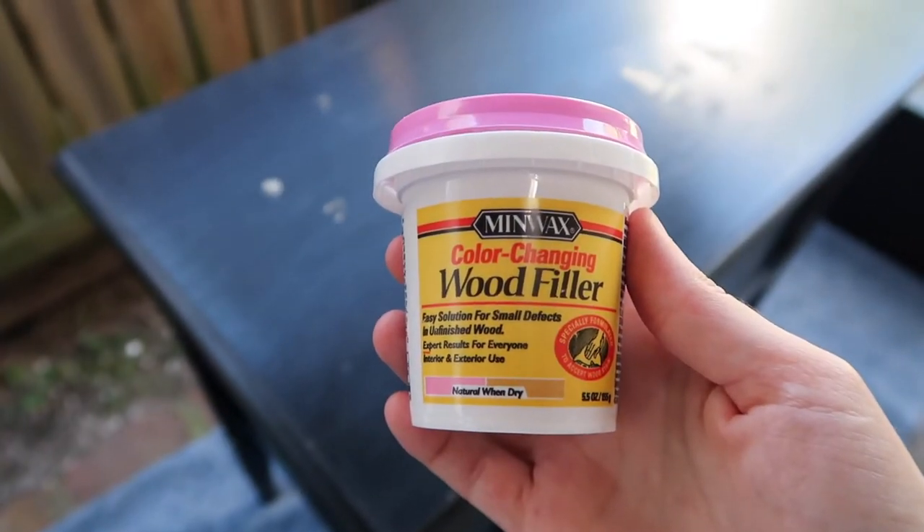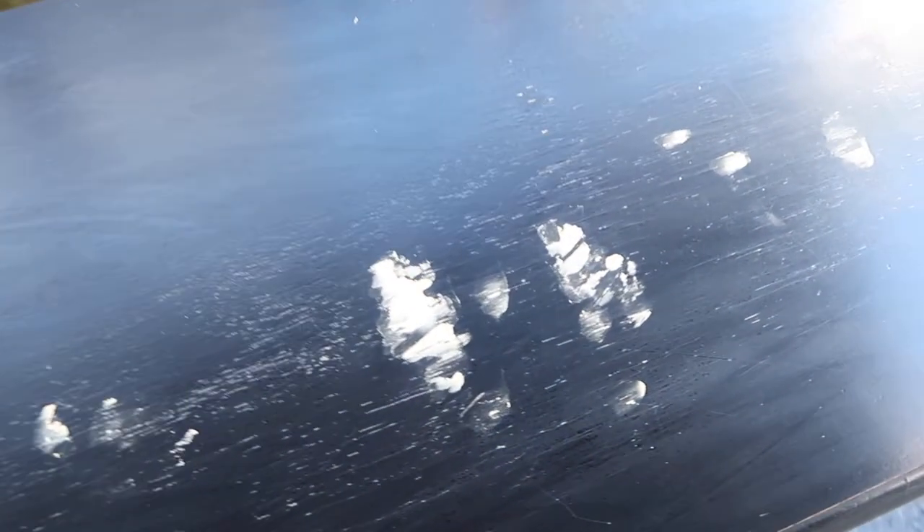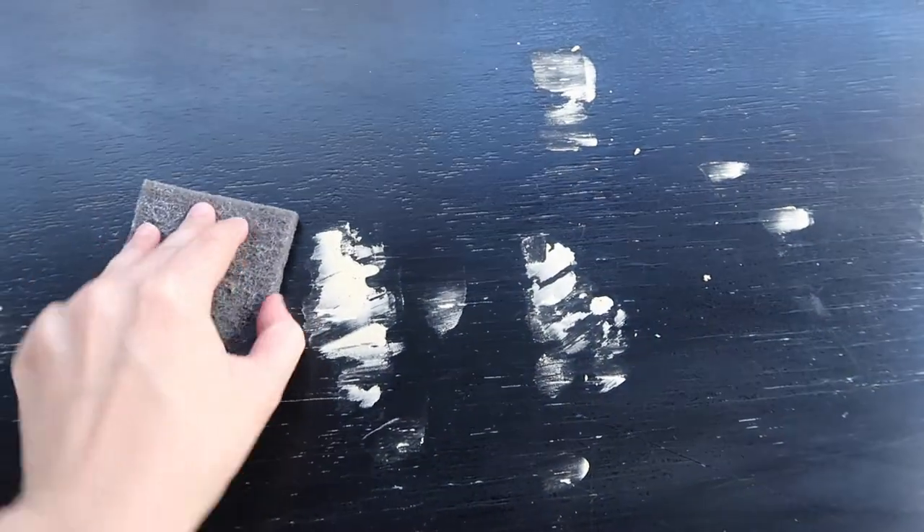And then I'm just wiping all the dust away after I sand. I ended up using a little bit of Minwax wood filler just to fill in some of the gouges that were in the top of the dresser, just to make sure that it was a smooth, uniform surface. Once the wood filler dried, I just went back in and sanded it down smooth.